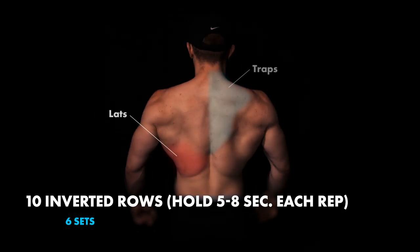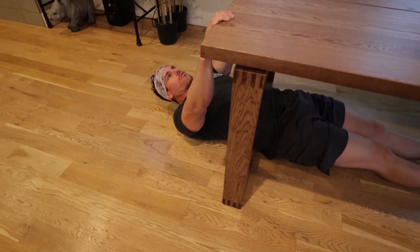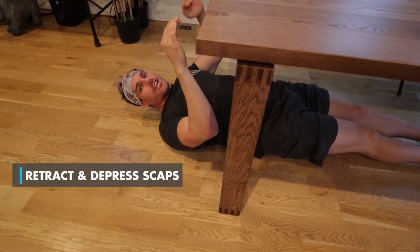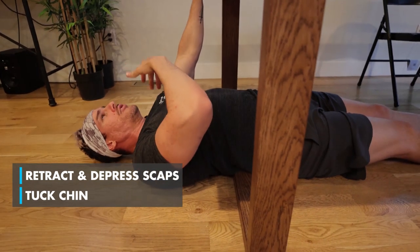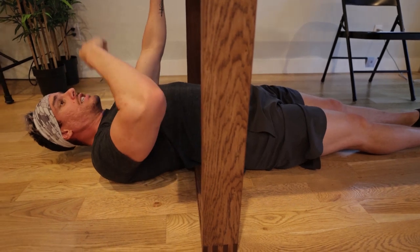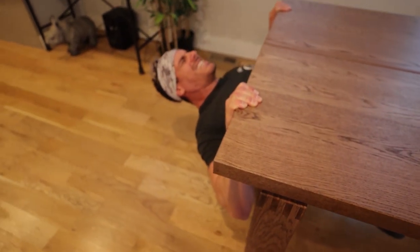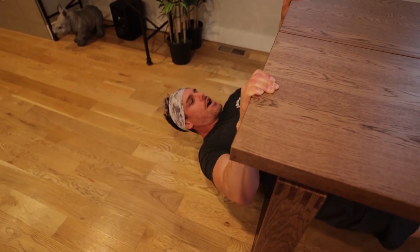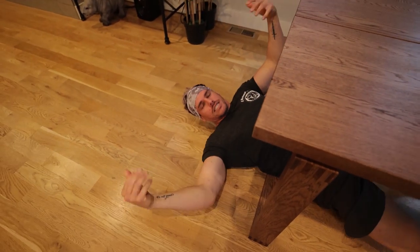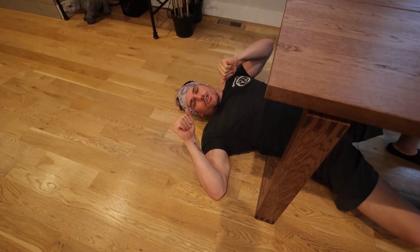That's your superset. This set, we have inverted rows holding for five to eight seconds. Retract and depress your scaps — so important, don't miss out on that. Tighten your abs, retract, depress, suspended neck, come up, and pause for five to eight seconds — or ten seconds if you'd like. Then come right back down, reset, and continue. Make sure you're following the technique perfectly. If it's a little too hard, bend your knees — you'll be just fine.